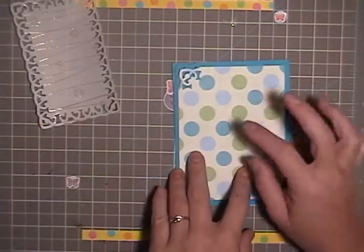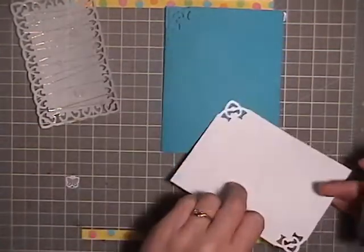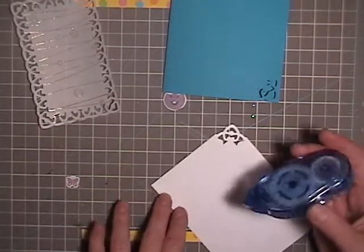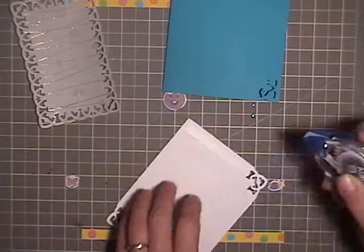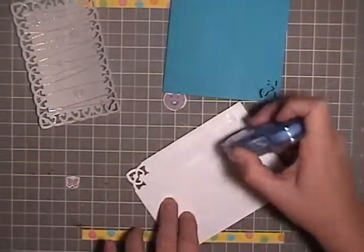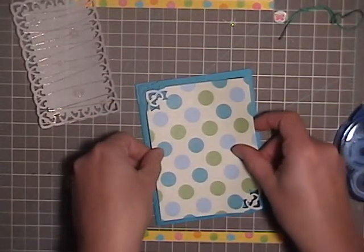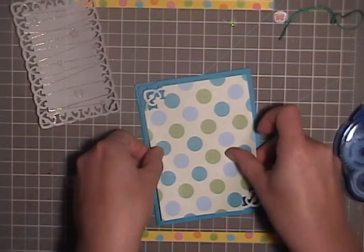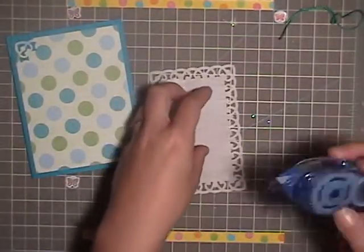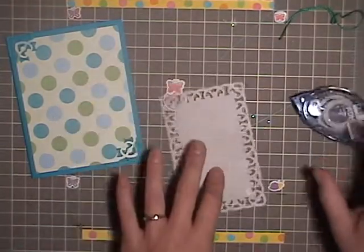Next I'm going to go ahead and stick this down onto my card front with a tape runner. This sheet is three and seven eighths by five and one eighth, so that I have a little bit larger than an eighth-inch border around. I like having them a little bit larger because I like how this beautiful blue card stock color looks. I'm going to go ahead and stick this down too, and just pop one little click in the top two corners.